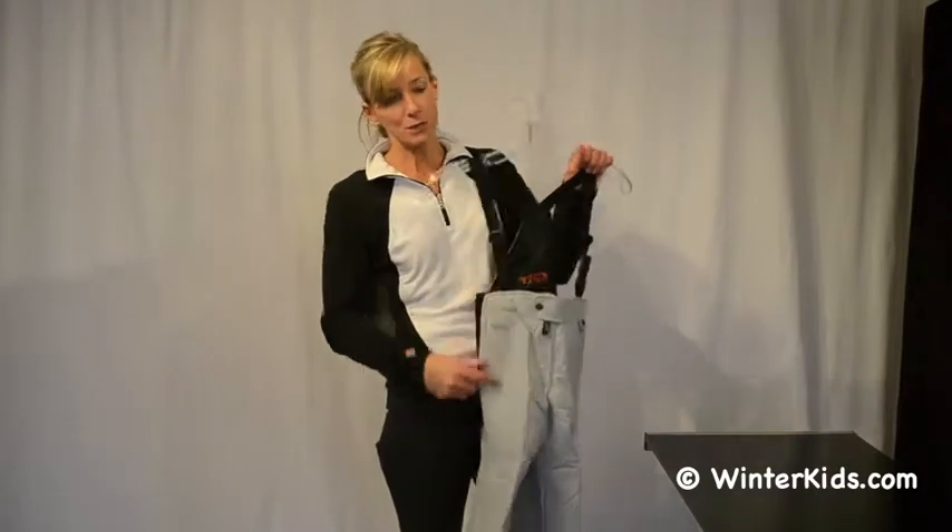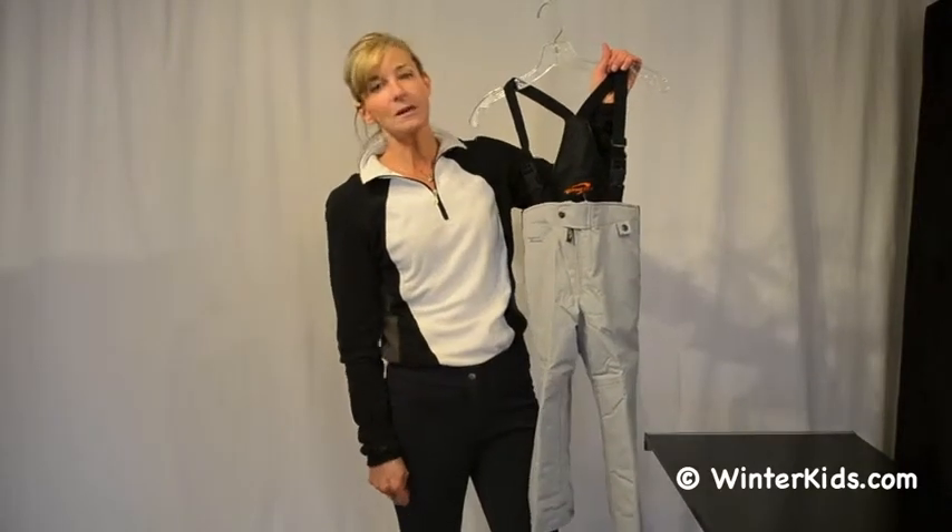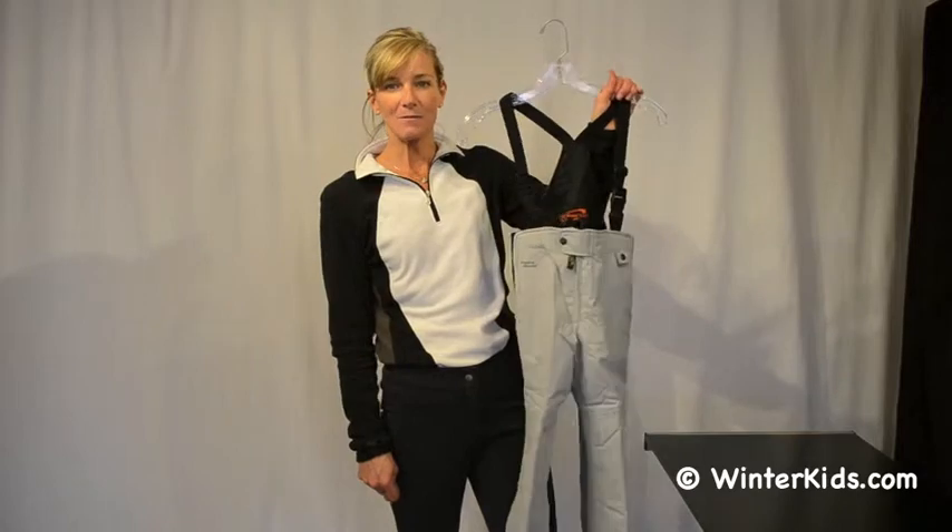That'll grow this pant by two full inches, making it last that extra winter. This is machine washable, line dry — the Frosty Pant from Obermeyer.